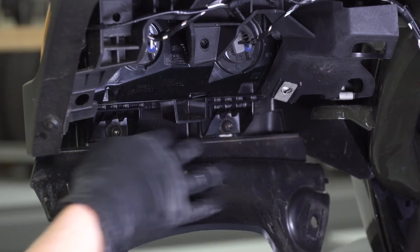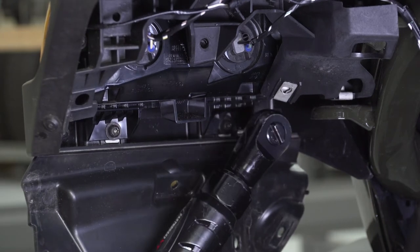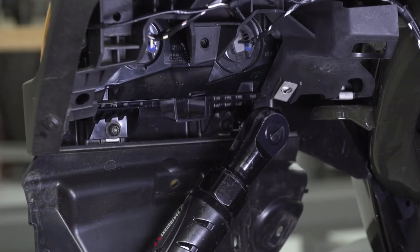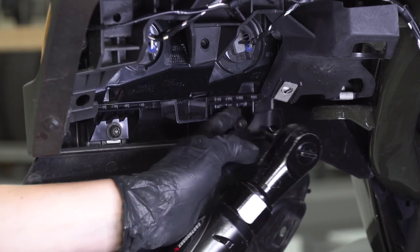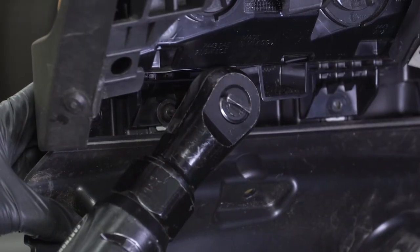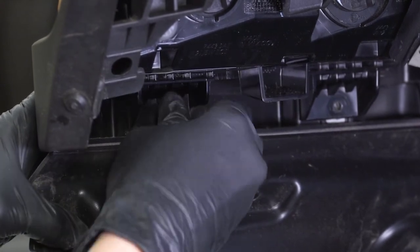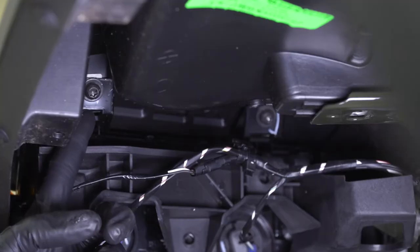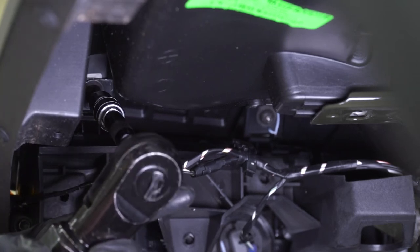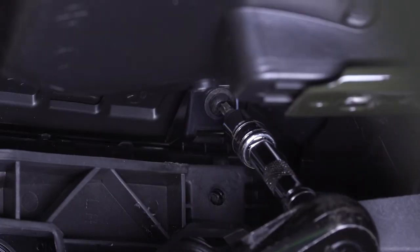Now that we've dropped this plastic piece down and exposed these two bolts, grab the T30 Torx socket and remove these two. There are also two more bolts on top — they're also T30s — so grab that T30 Torx socket and get those removed as well.